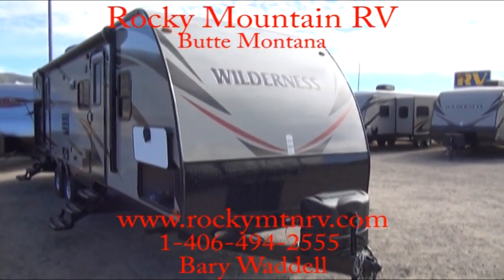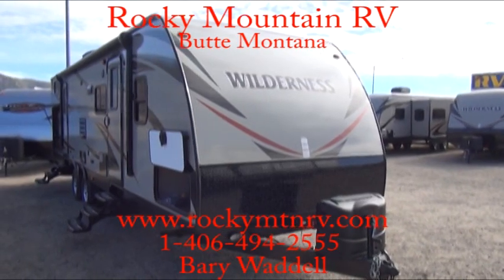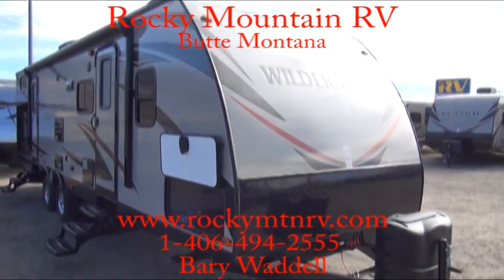Welcome to Rocky Mountain RV in Butte, Montana. My name is Barry Waddell and today we're going to be taking a look at the Wilderness Model 3150.